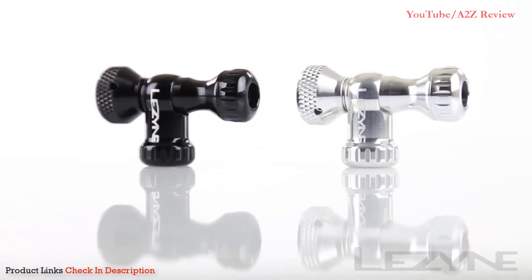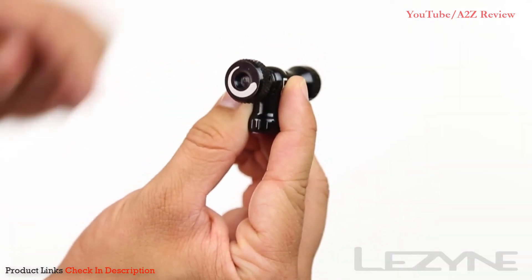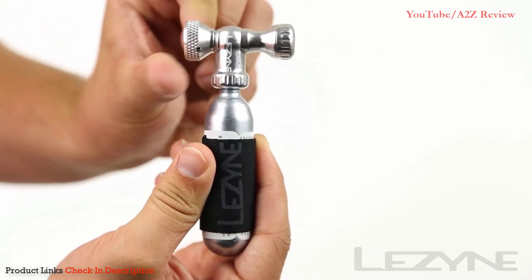Available in black and silver, the Control Drive provides maximum CO2 control with its oversize pressure adjustment knob, allowing you to precisely inflate your tire wherever you may ride.